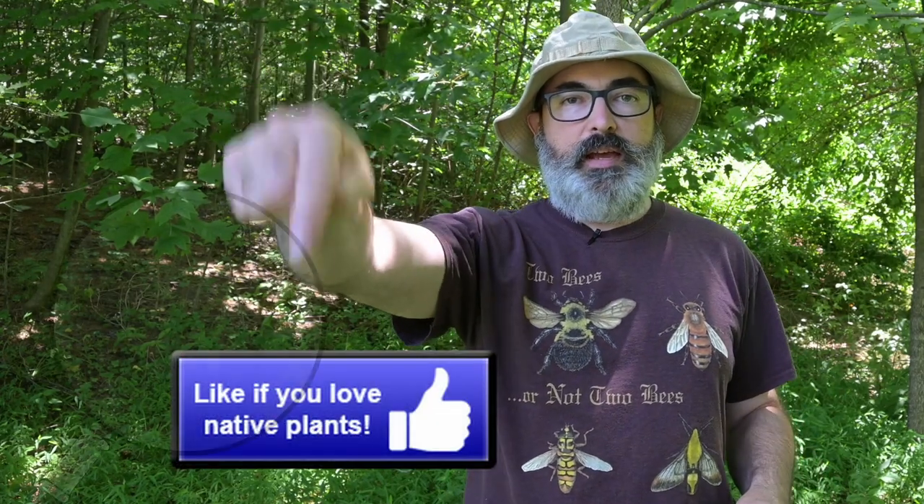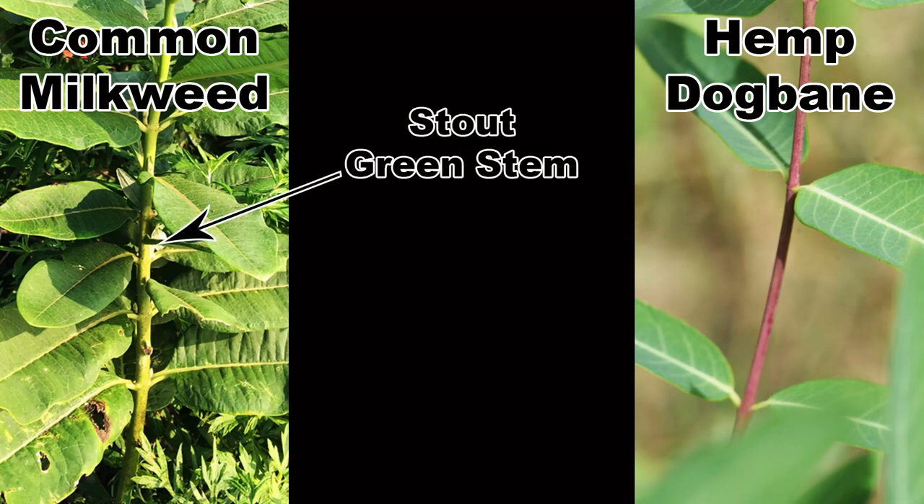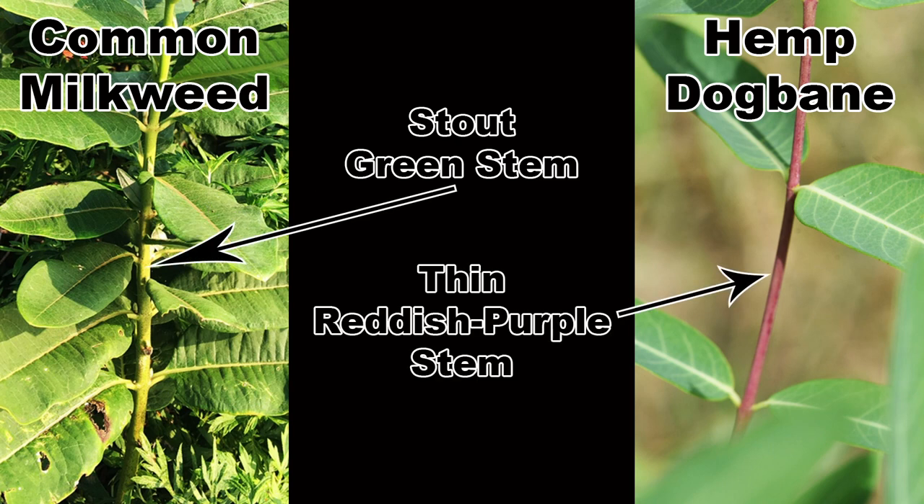The stems are also distinctive. Milkweed stems are stout relative to the size of the plant and are usually a shade of green. Dogbane stems are thinner relative to the size of the plant and are usually reddish to purple in color.